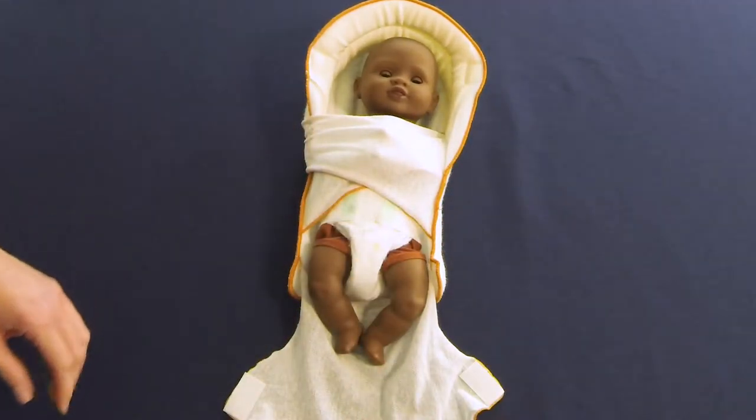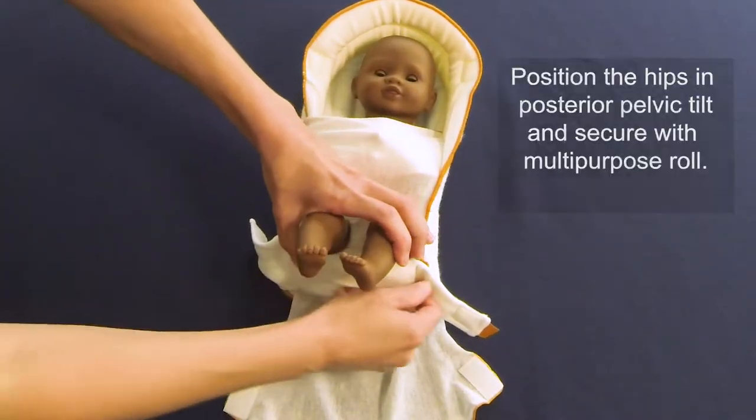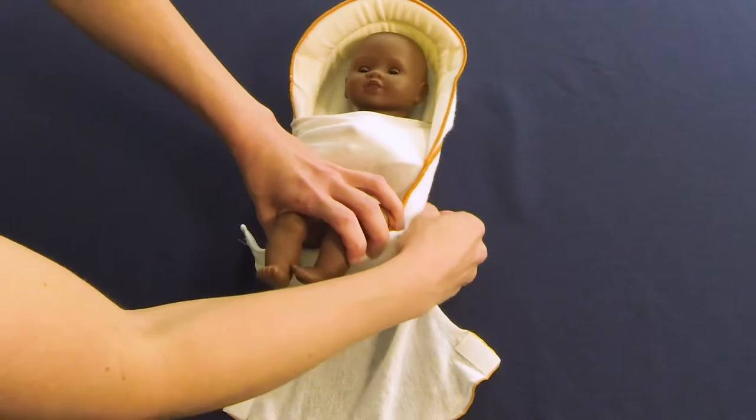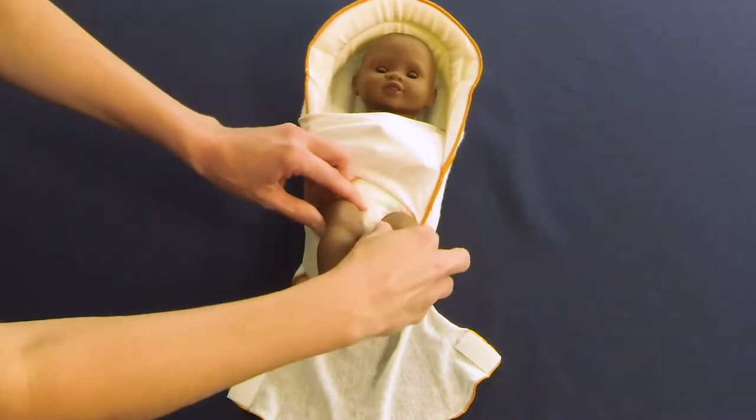Round the baby's lower back into a posterior pelvic tilt by bending the knees at a 90-degree angle and tucking them toward the abdomen. Place the multipurpose roll beneath the baby's buttocks and thighs as though they were seated in a swing, and secure it to the back of the positioner.